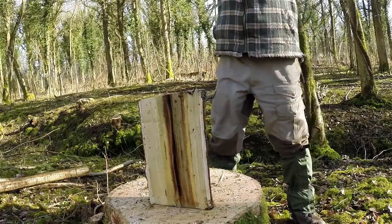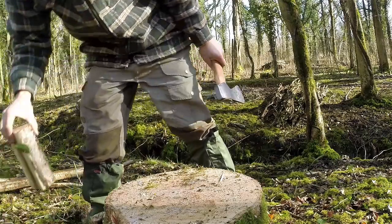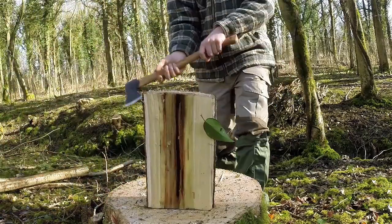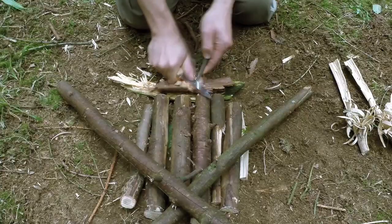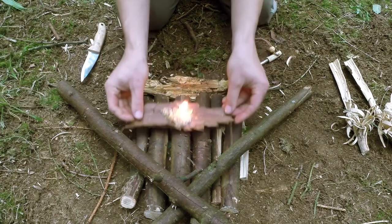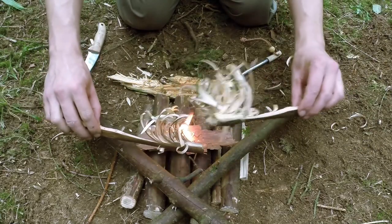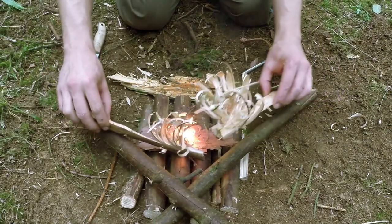But moving on from that, we're going to start getting out into the field and using a variety of different equipment. We're going to be moving on to heavy cutting tools, then firelighting methods, and we're actually going to start practicing with natural resources and processing those resources. But before we move into all of that, a really good thing to cover would be field journals.